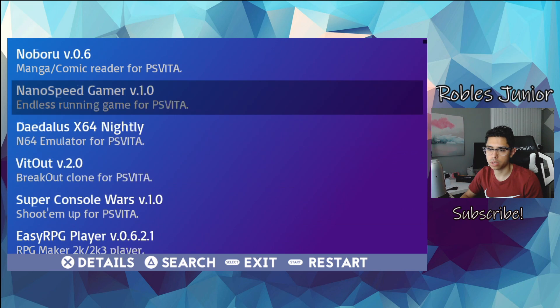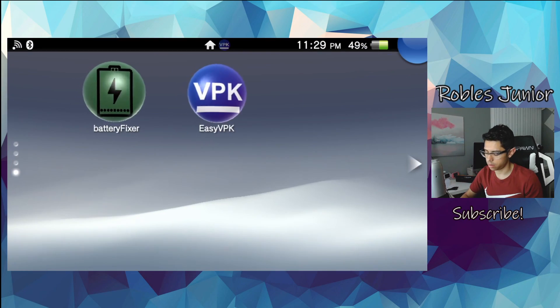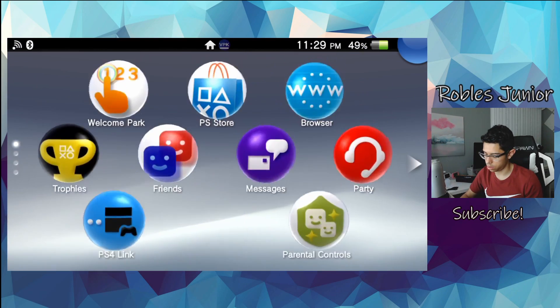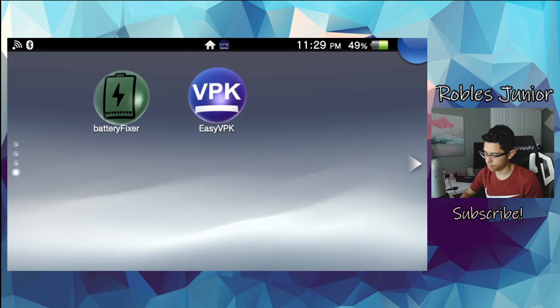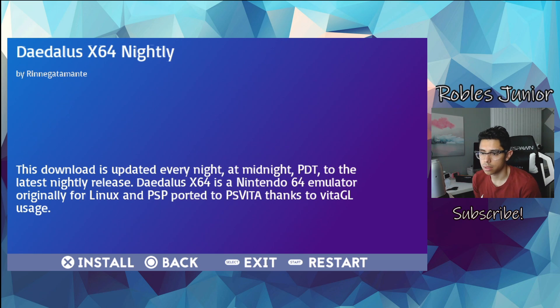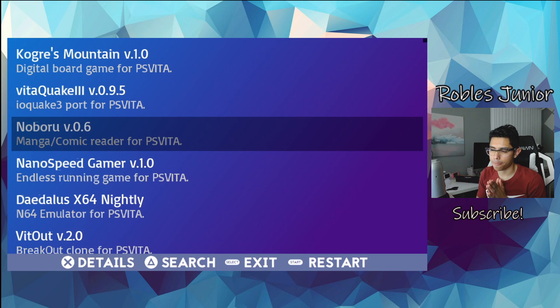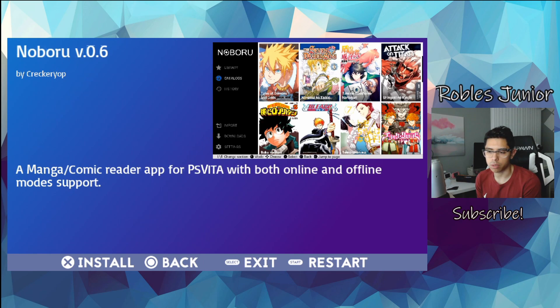I hit X and it took me back to the main screen — there's no progress bar or anything like that. This is actually the first time I'm using this app. I had people comment on one of my latest videos saying, 'Why didn't you test this before you made the video? You're wasting our time.'